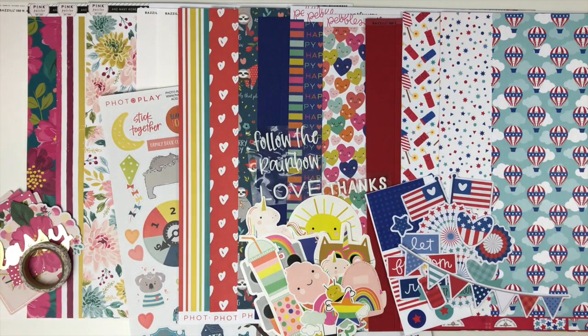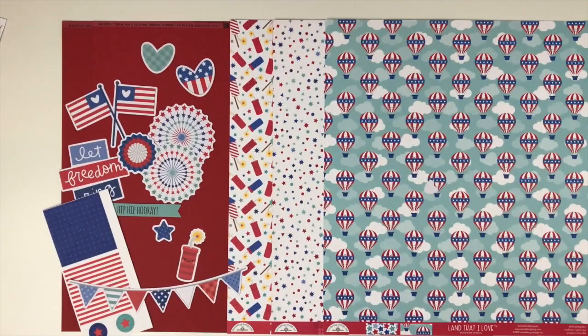Come on over and join us! This month's collections are 'The Land That I Love' from Doodle Bug, 'Live Life Happy' from Pebbles, 'We Can Just Stay Home' from Photo Play Paper, and 'And Many More' from Pink Paisley. We have a wide variety of themes to keep you busy this month with so many cute collections. Let's dig in and take a closer look.